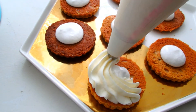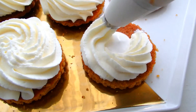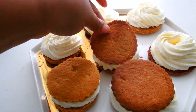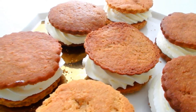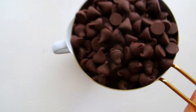My ice cream base is now in a piping bag with a very cute star tip, and I'm going to pipe my ice cream base onto the cookie. Then you can gently place your top cookie onto your sandwich. Of course that middle one is flipped upside down, but we're going to act like we don't see that.